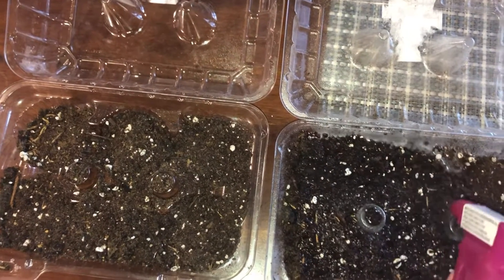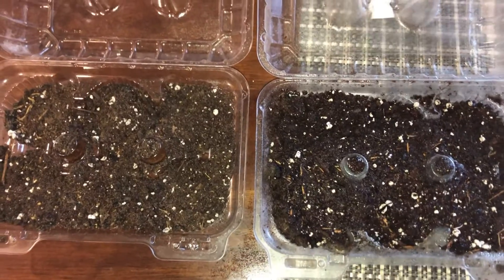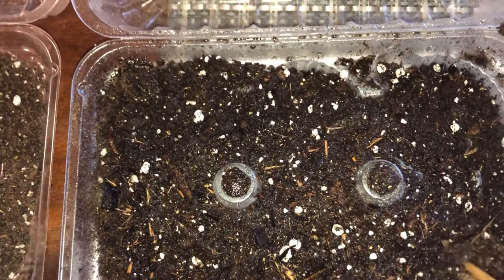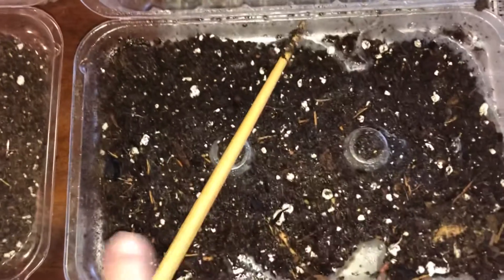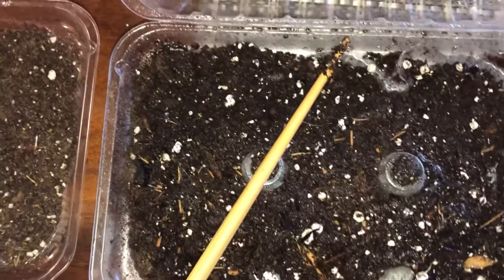Right now I'm pre-moistening the soil. I need to make sure the soil is pre-moistened before I start — evenly and throughout to the bottom. You definitely do not want your soil overly wet, nor do you want dry areas of soil inside your container.